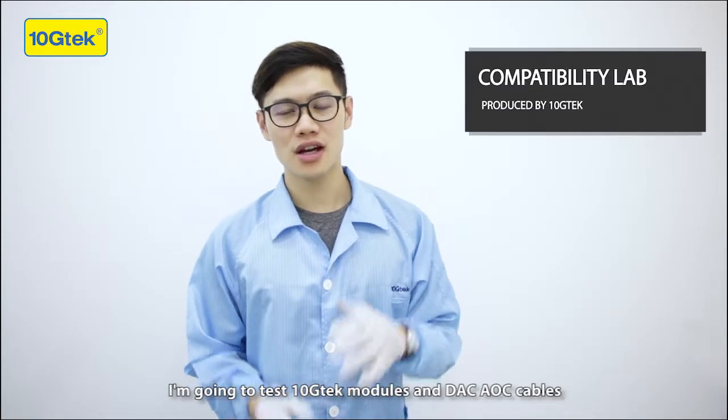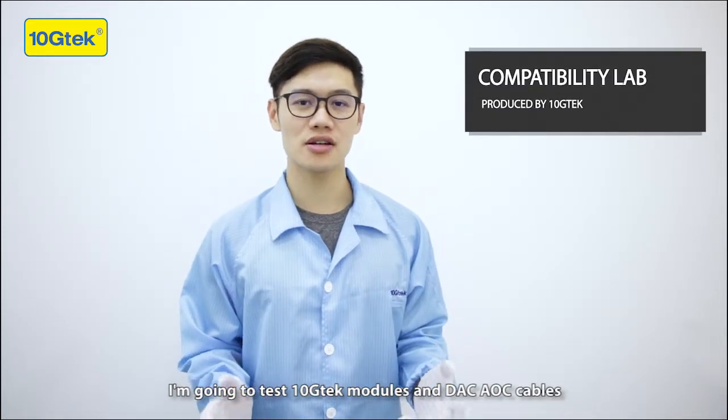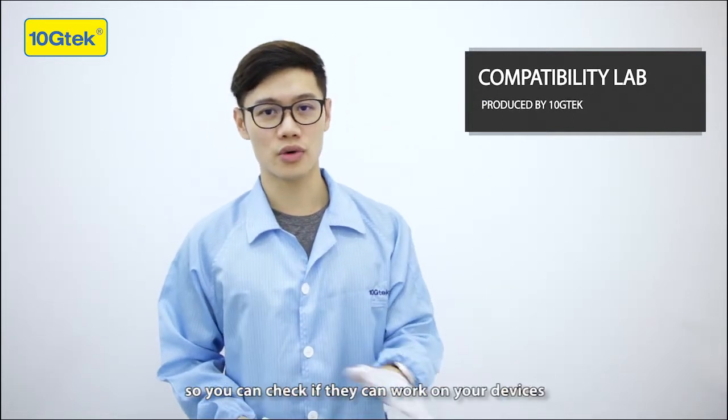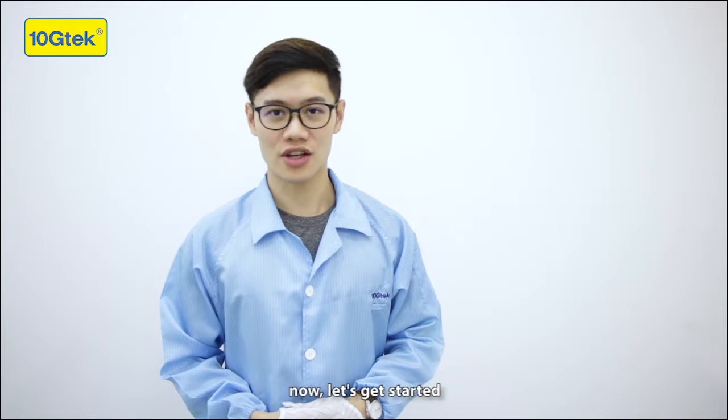Welcome to 10GTEC Compatibility Lab, I'm Hubert. I'm going to test 10GTEC modules and DAC AOC cables on the original brand switches, so you can check if they can work on your devices. Now let's get started.